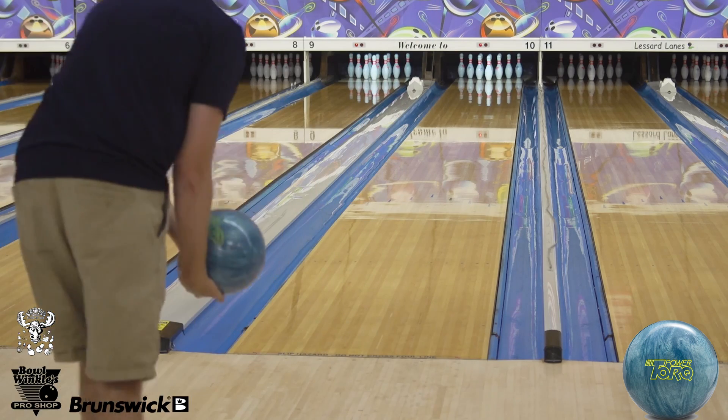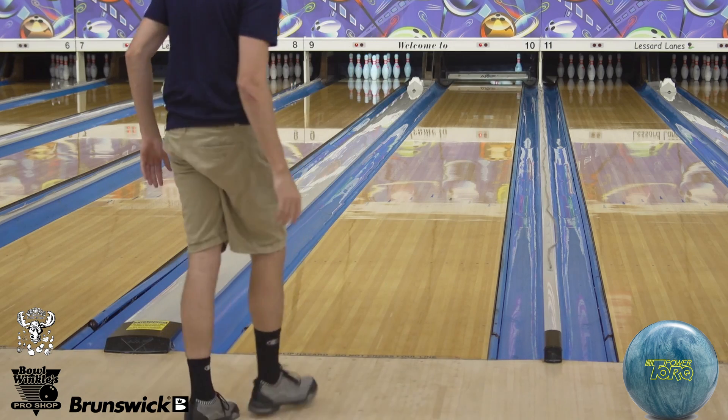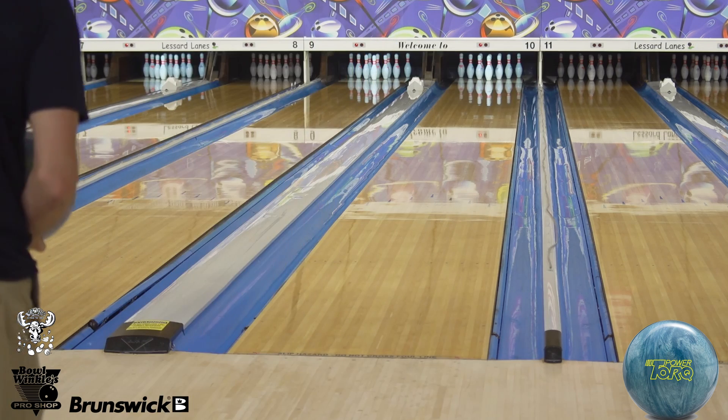I've always been a big fan of symmetric pearls — I've drilled a lot of them over the past few years. This reminds me a lot of my idol pearl; it's a little bit cleaner and maybe a little bit quicker. So yeah, take that as you will.